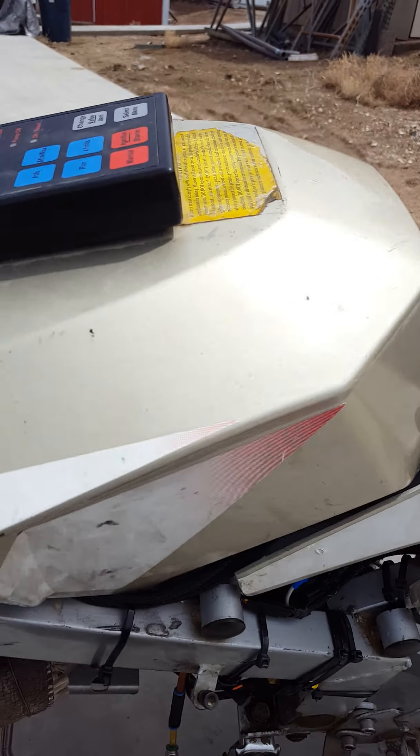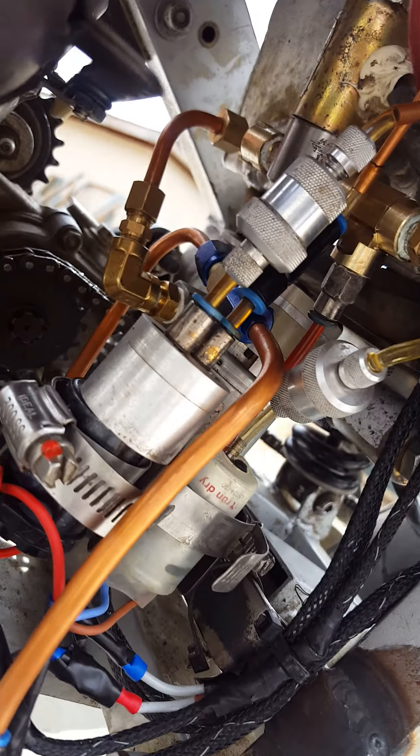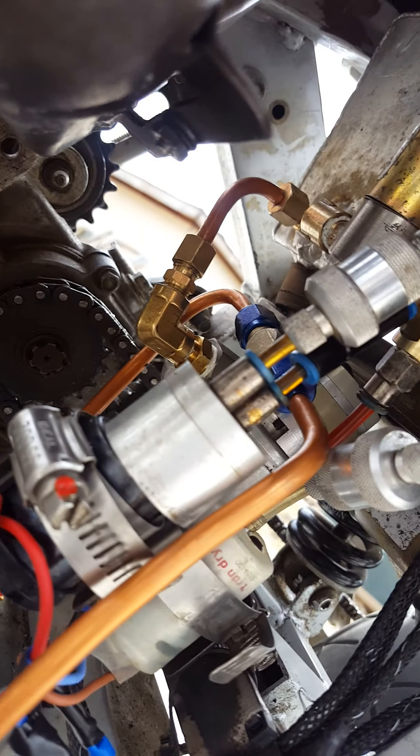Let's go for a ride on the turbine minibike. Got all our fuel systems, all hardwired. 50 solenoids.